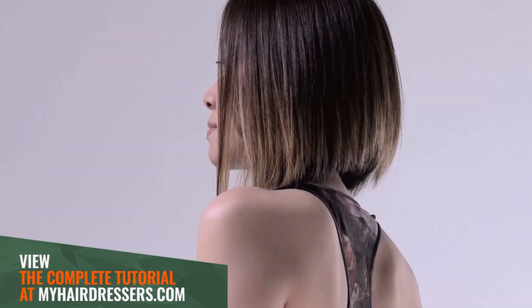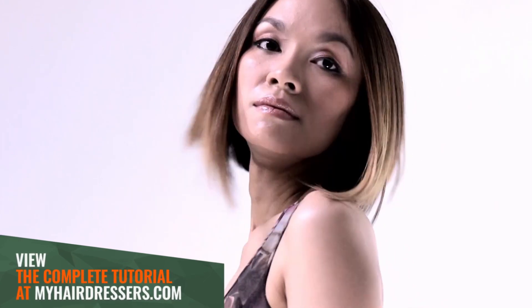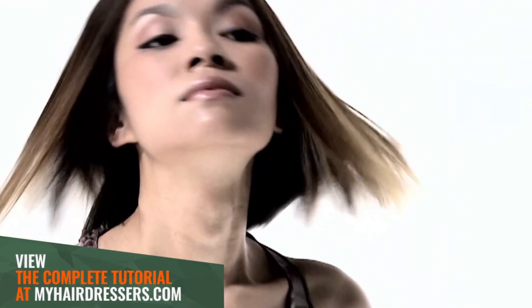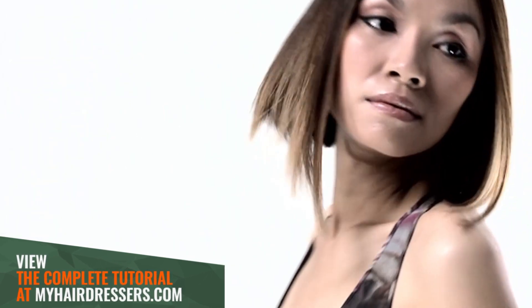The final result: a super salon-friendly shape with a substructure to give support to the movement of the soft layers and loose disconnection. This is a perfect example of excellent simple sectioning and final technique.